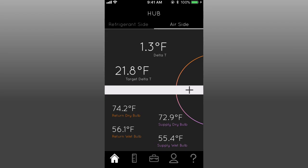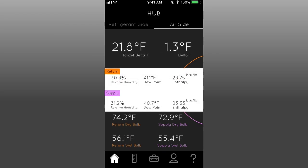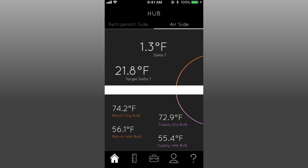The initial screen shows users the base measurements, and by pressing the plus icon, the additional relative humidity, dew point, and enthalpy calculations are revealed. Tap again to close it.